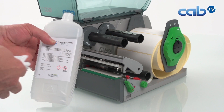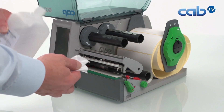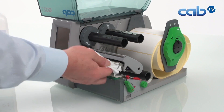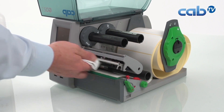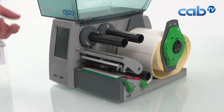After the print head replacement, as usual we clean the print head to remove all the fingerprints which we accidentally put on it. Dry it afterwards, and now everything should be clean. You are ready to print.